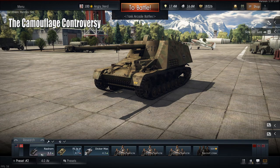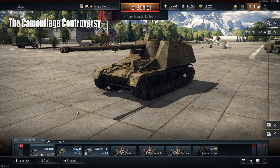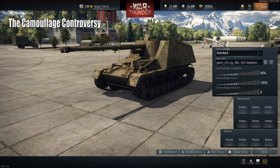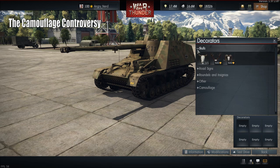Now let's tackle the camouflage controversy. Here we have the Nashhorn, which we'll have a video on soon. Let's go into customization. All of our stuff has been shifted to the right — it used to be on the left. We still have our decal slots, but we also have extra decorator slots.